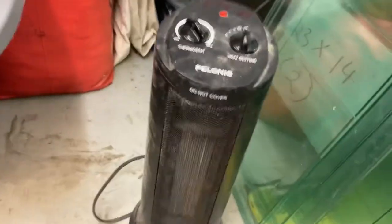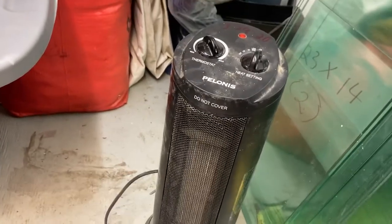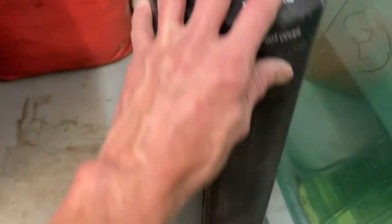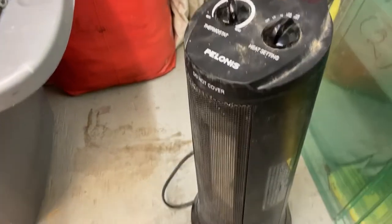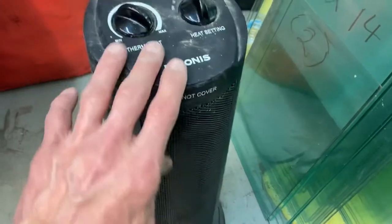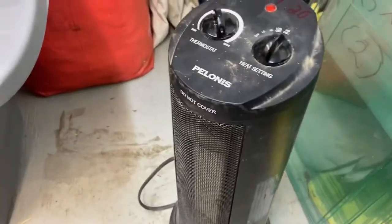Lastly, coming on down — this little guy here. It's really not cold in here at all, but I wanted to test it, so he's been running for a good couple hours. This is a Polonis space heater, not very big at all. But it got this little shop pretty toasty. I've already taken out my two large oil-filled generator-type heaters because I just don't need them. He'll definitely be used in the future — and it works like a charm.